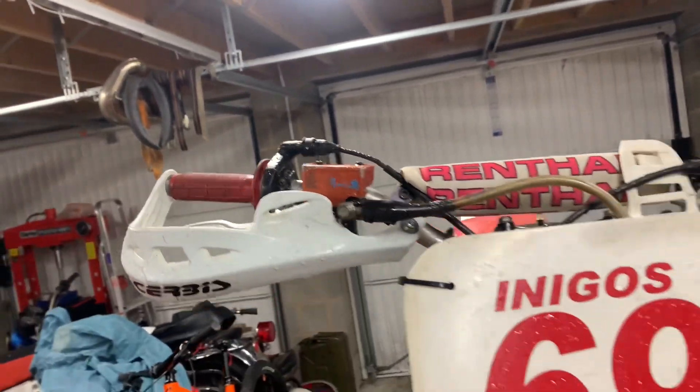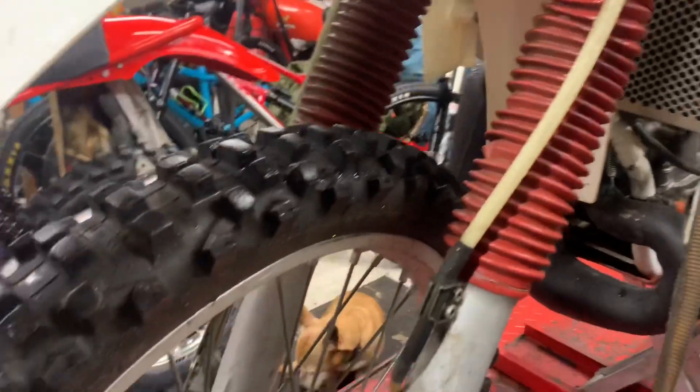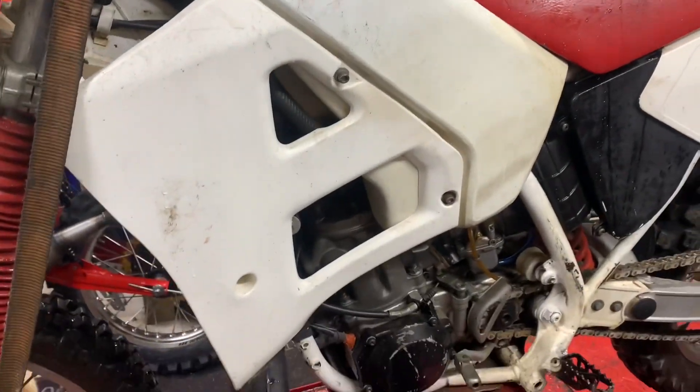They've got hand guards and a brake master cylinder protector on there, so I'm going to suggest this bike's been ridden maybe in some rocky areas or woods. That's why the big tank — more range if you're going out trail riding. These YZs were a fantastic enduro bike.